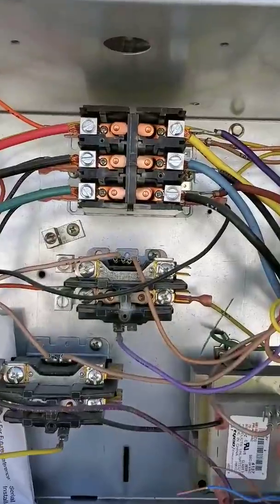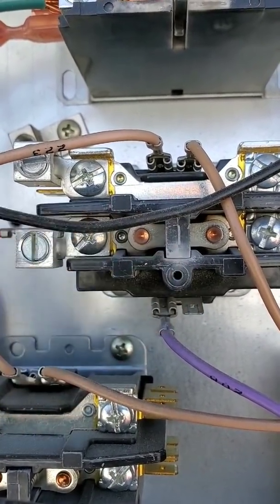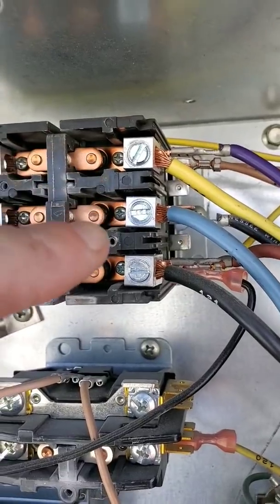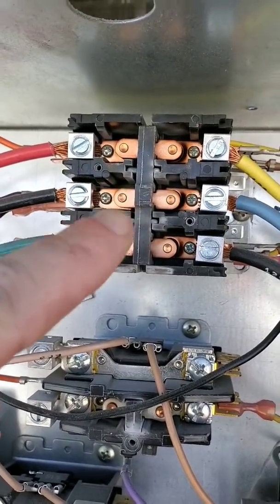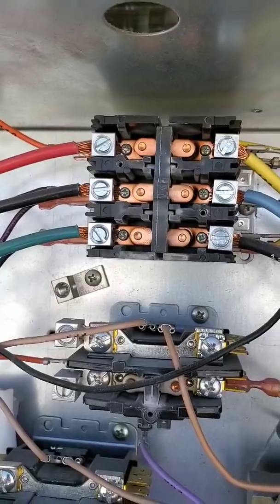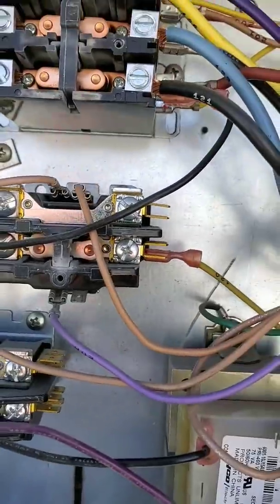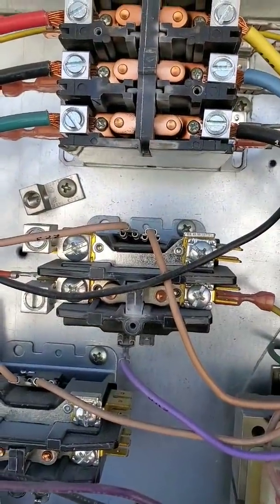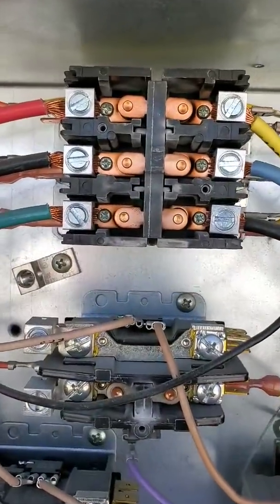These are the contactors we're going to change out. This one has a little bit of burn right there — you see that white — and if you look behind those contacts they're actually black, so they're overheating. This one is for your compressor and condenser fan, so it's very important to change it out when you change either your compressor or condenser fan. The other one will be for your indoor blower — we're going to switch out both of these.